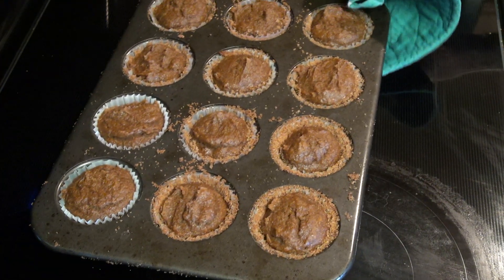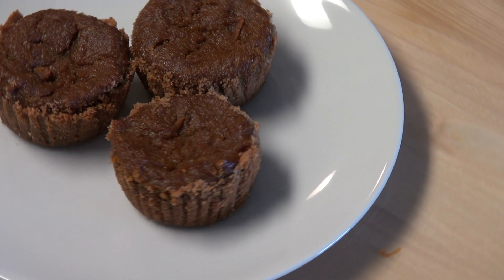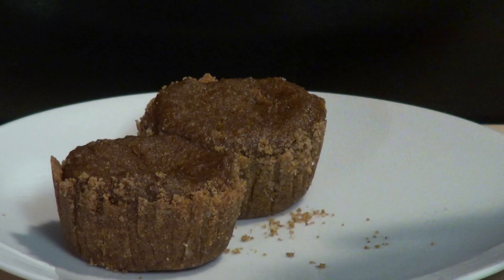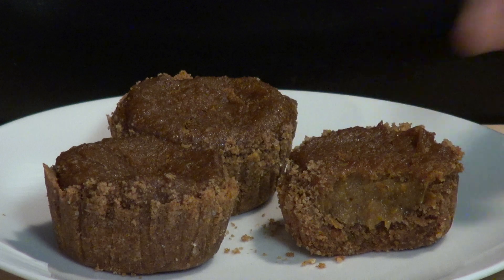These are looking perfect, so let's plate this dish. These turned out so perfect. These mini pumpkin pies are so perfect — it gives you all the amazing flavor you're wanting in a small bite-sized bit.